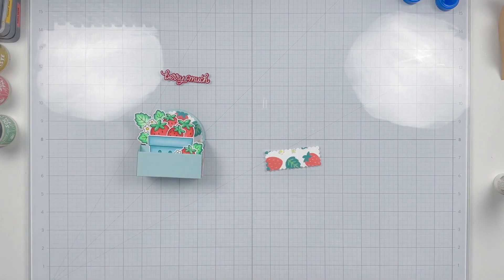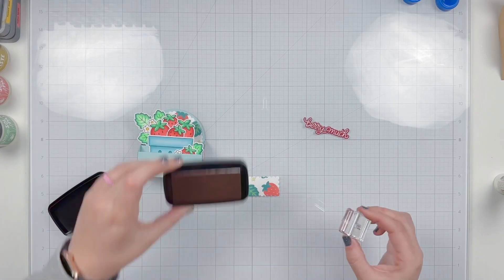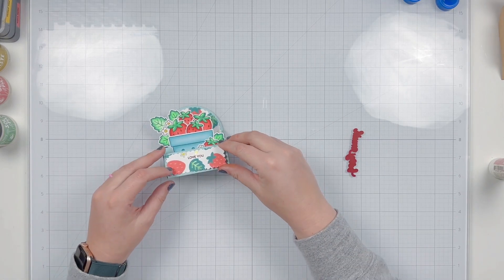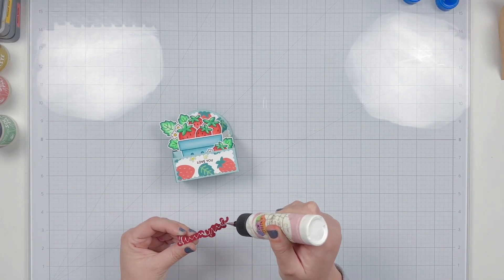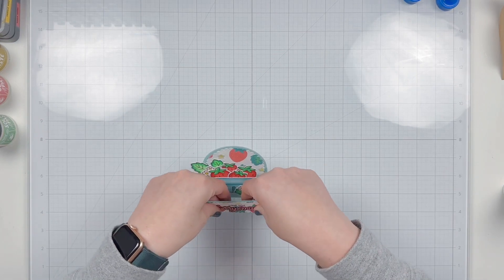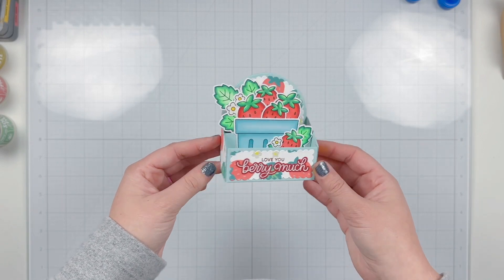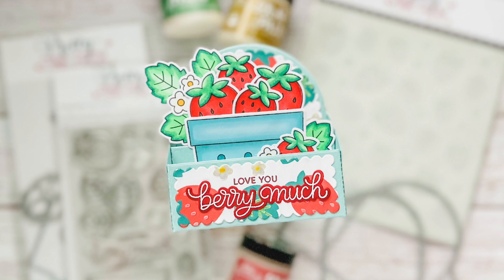Before gluing the front panel on, I'm doing a little more stamping to finish the sentiment. I'm using an Acorn ink pad — a reddish-brown color — to stamp 'love you,' centering it as best I can on my scallop piece where there's white showing. Then I'll glue this to the front of my box card, and finally glue on the 'berry much' sentiment. Here's a final look at the box card — you can see the adorable strawberries, little flowers, and the subtle shine from all the different stencil pastes.